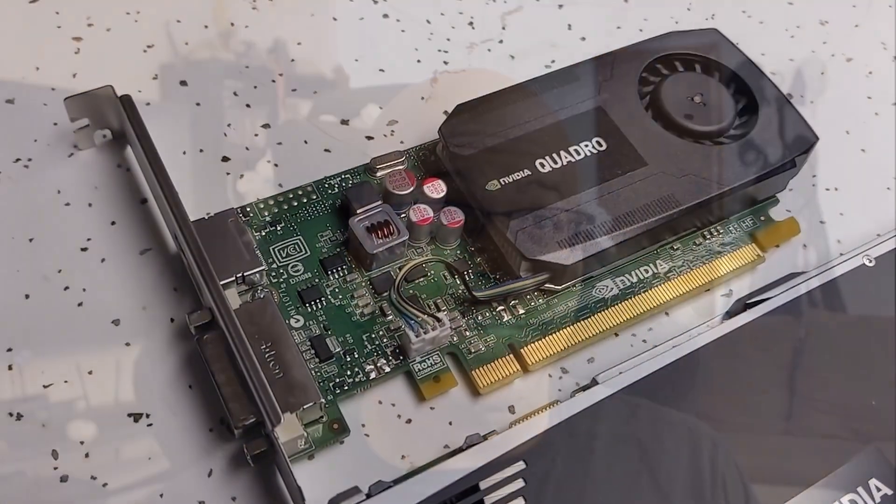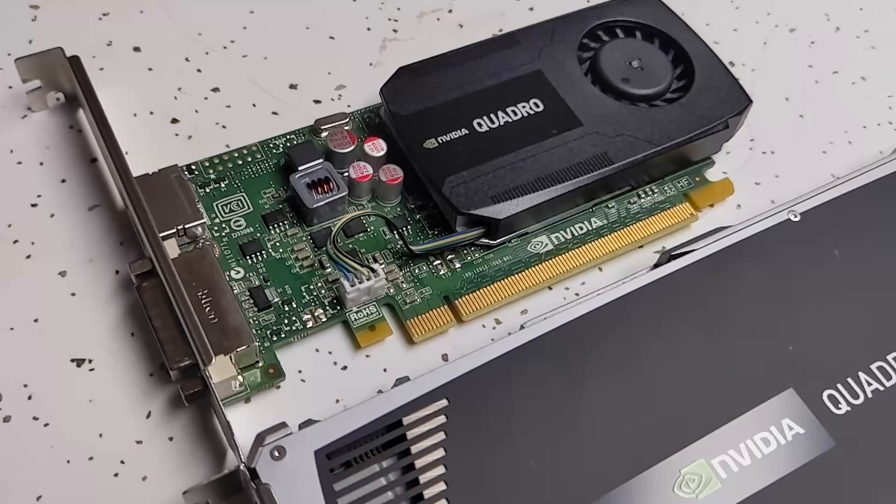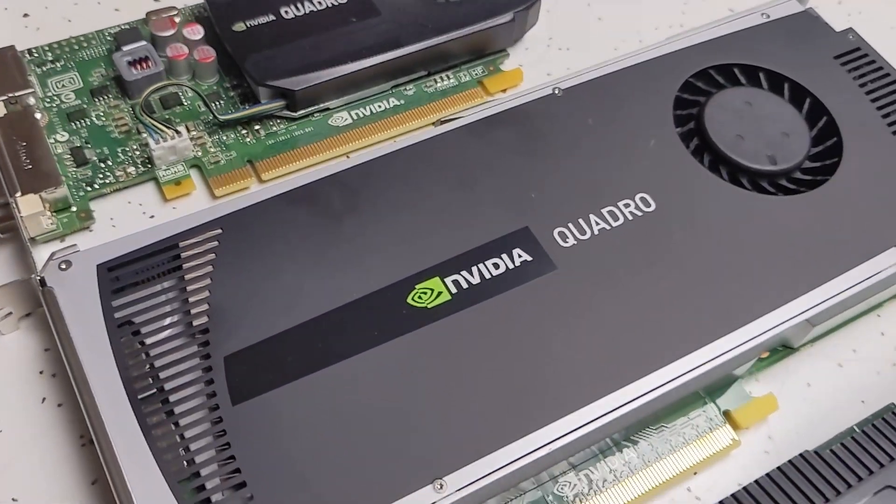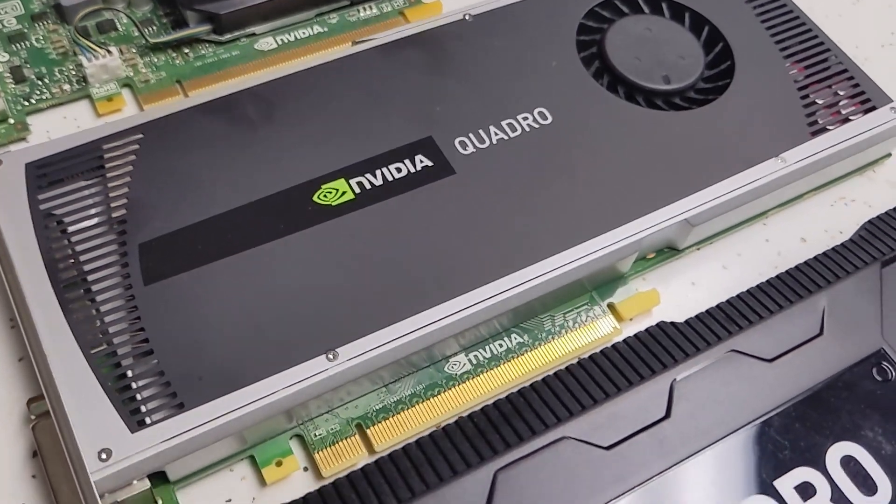Hey there everyone, this is Leo from TechLion. In my last video, I was working on refurbishing a couple of Dell Optiplex PCs as well as HP Pro desks, and I thought I stumbled upon what I thought were a haul of graphic cards that they happened to have sitting there. What I didn't expect was that these weren't just graphic cards, but actual workstation cards.